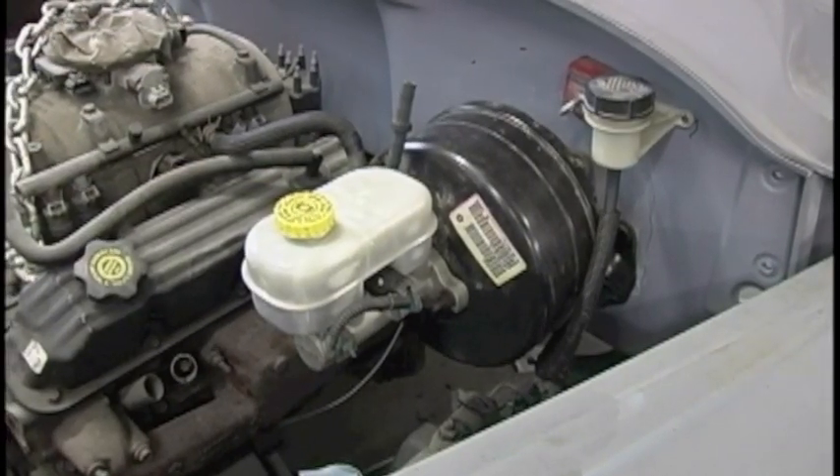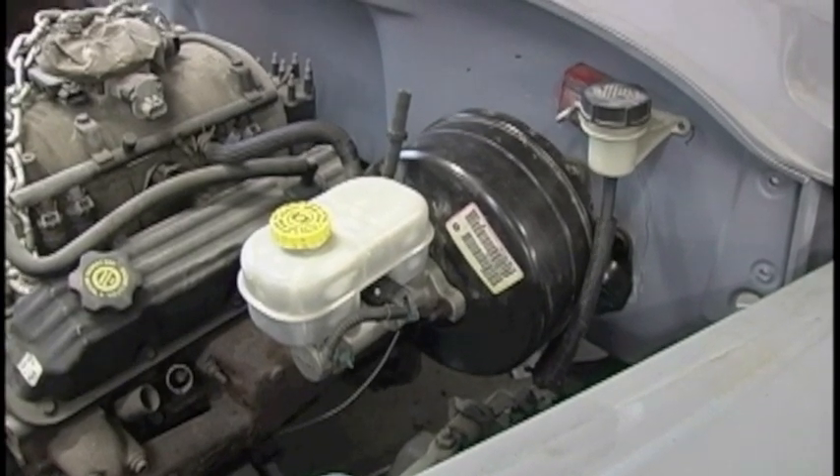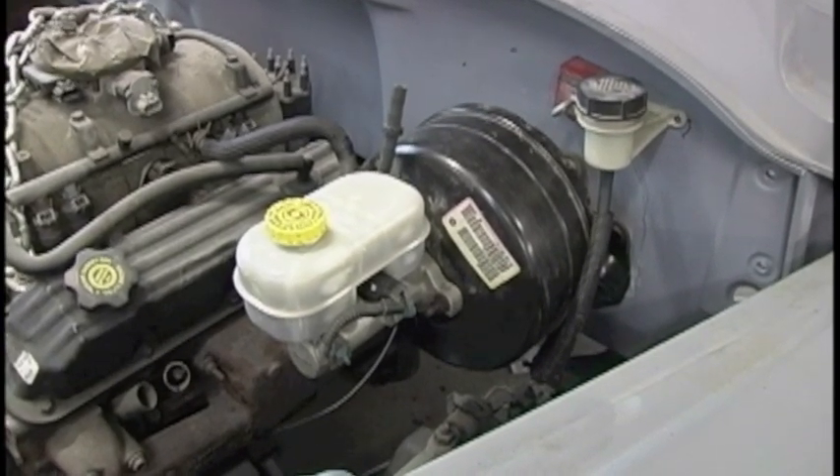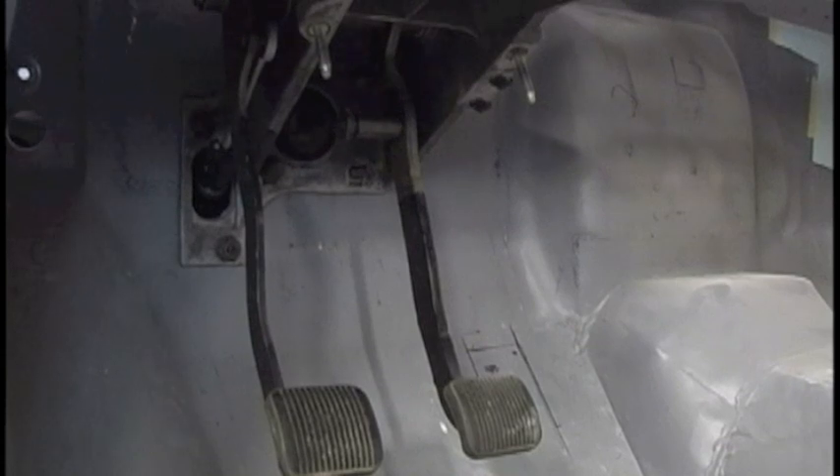Here's where we're mounting the brake booster and the reservoir for the hydraulic clutch. I modified a Dakota bracket to suspend the pedals, and it's going to work fine. We bolted it through the firewall, drilled all the holes, so it's pretty much ready to go.